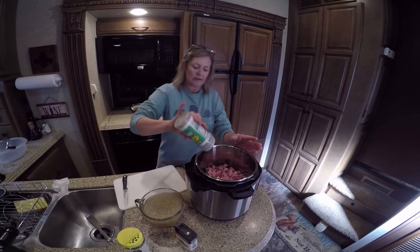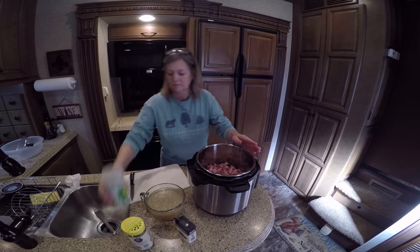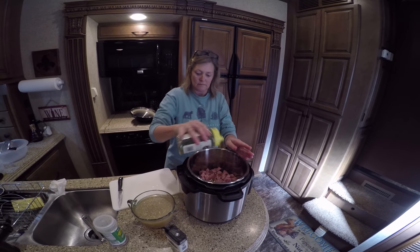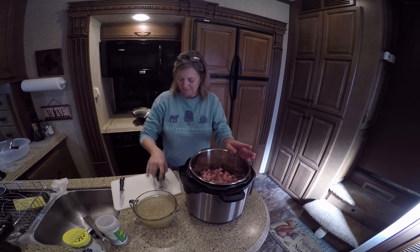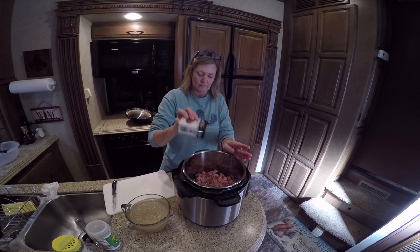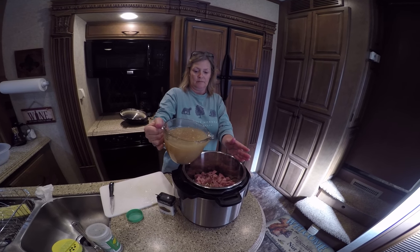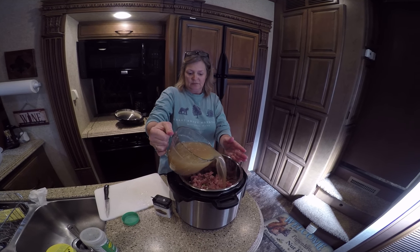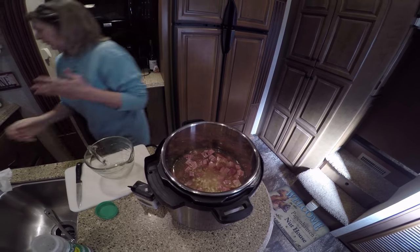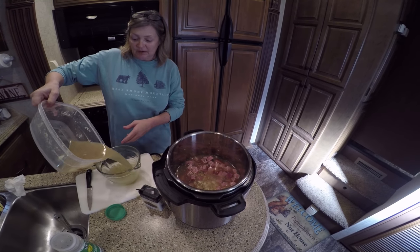I'm going to put some oregano, some parsley, some pepper. And this is that chicken stock — this is a four-cup pitcher, so I'm going to use four cups and then come back and add another cup to make about five and a half cups. I'll probably use all of this.